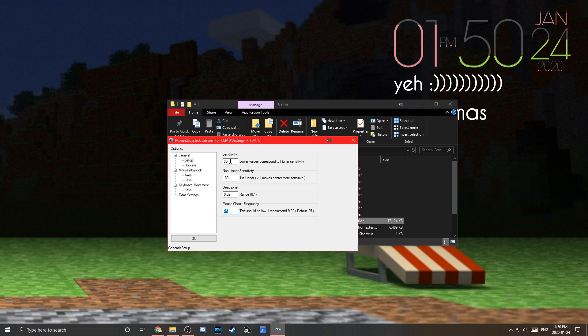Under Hotkeys, 'Toggle Controller On and Off' is the key you use to actually activate it. When you press it, your mouse gets locked into the game; press it again to free your mouse for other things. I keep it at the default F1, but it doesn't really matter.